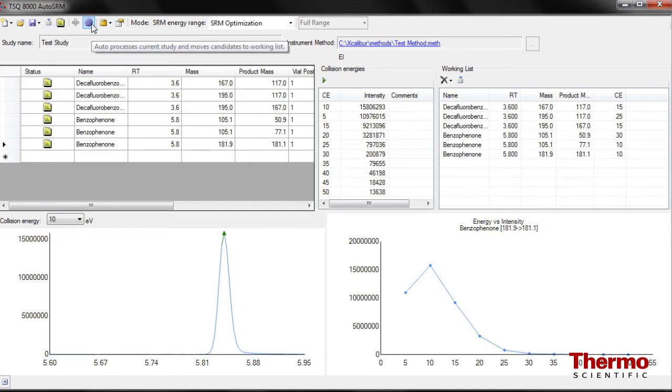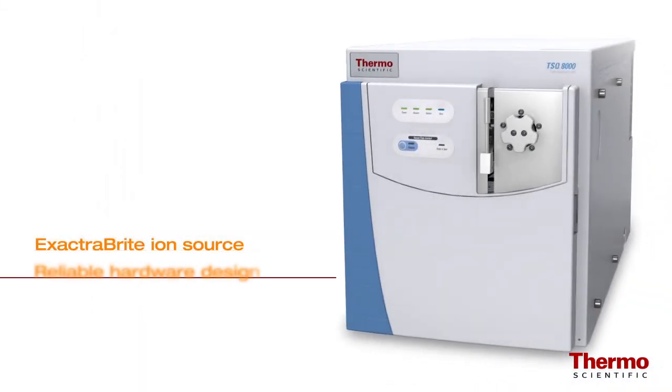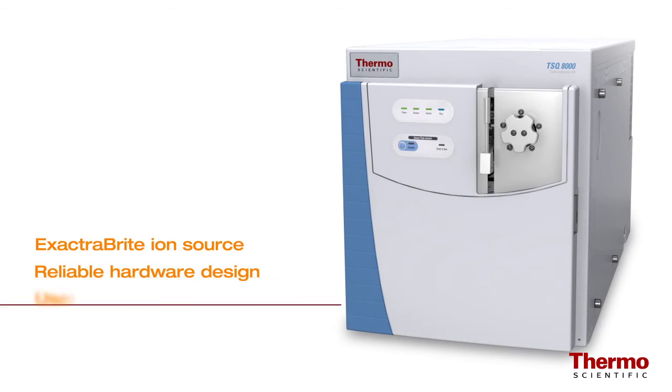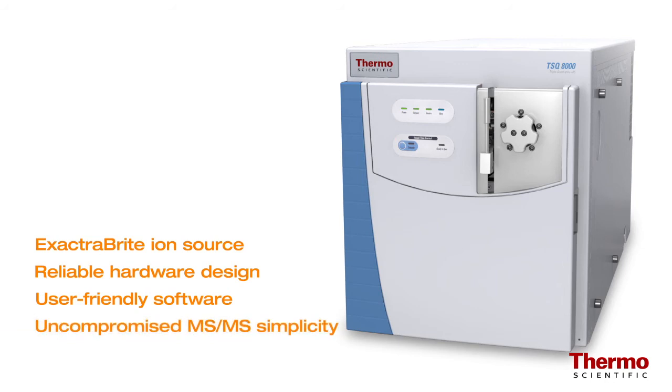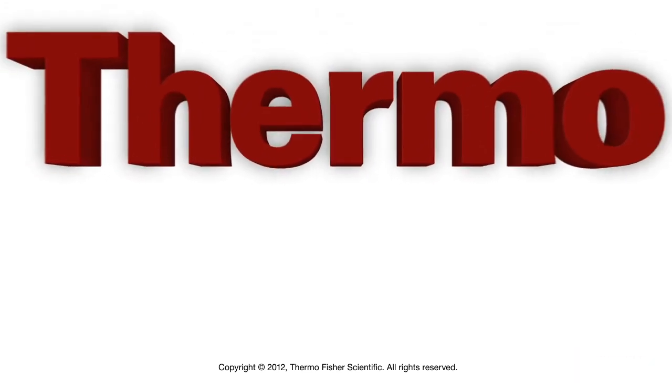With the system's innovative Extract-a-brite ion source, proven reliable hardware design, and user-friendly software design, the TSQ8000 offers uncompromised MS-MS simplicity to maximize the analytical advantages of high-performance GC triple quadrupole technology. To learn more, contact your local sales representative today or visit www.thermoscientific.com/TSQ8000.